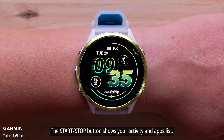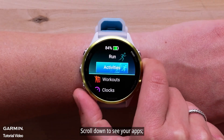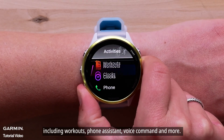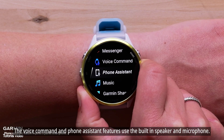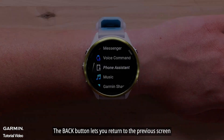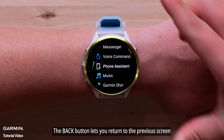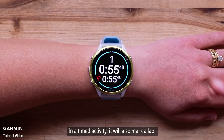The start-stop button shows your activity and apps list. Scroll down to see your apps, including workouts, phone assistance, voice command, and more. The voice command and phone assistant features use the built-in speaker and microphone. The back button lets you return to the previous screen, and in a timed activity it will also mark a lap.